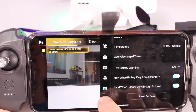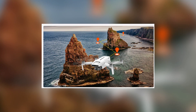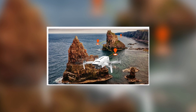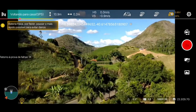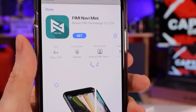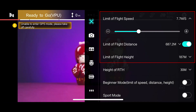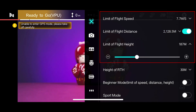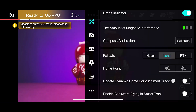Connectivity is a strong suit of the FIMI X8 Mini V2 RC Drone, offering an array of advanced options. It's equipped with multiple global navigation satellite systems, including GPS, GLONASS, BeiDou, and Galileo, ensuring accurate positioning and navigation. Users can easily link the drone to their smartphones using the dedicated FIMI app, compatible with both iOS and Android devices. This app facilitates various functions, including real-time video streaming, remote control, and access to advanced features such as waypoint planning, orbit mode, and follow-me mode, enhancing the drone's versatility for different tasks.